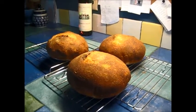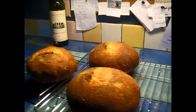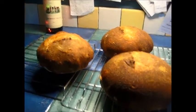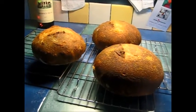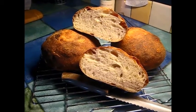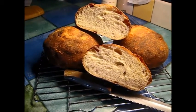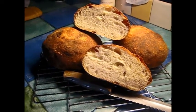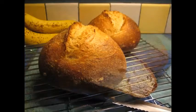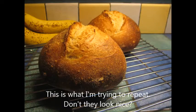It's like hit or miss — I still don't know quite how to get that big oven spring that I like to see. Still working on it. And here's the inside. Not as uniform a crumb as I'd like to have, but still not bad.